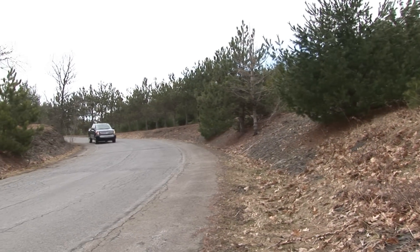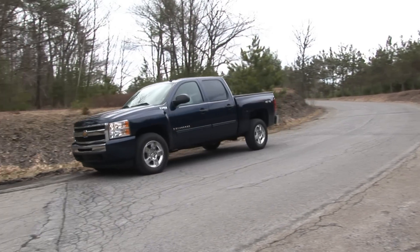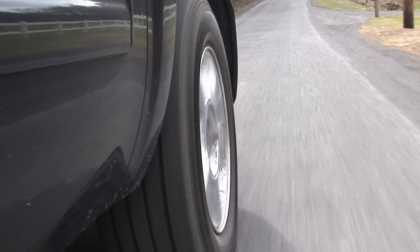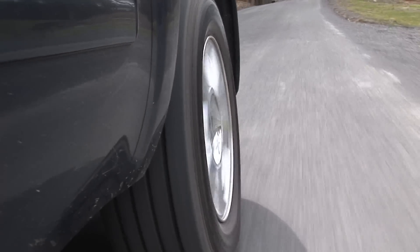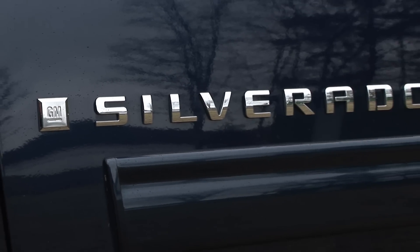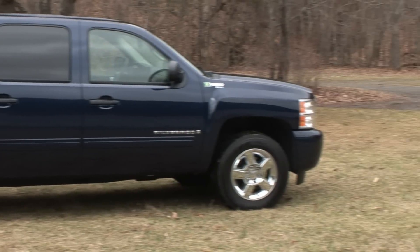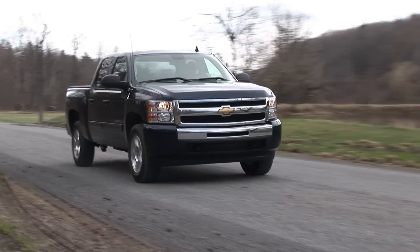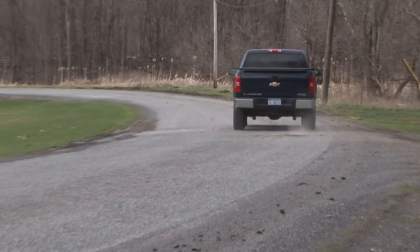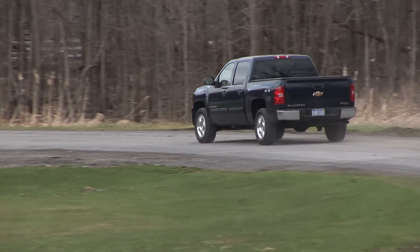My 4-wheel drive tester is rated at 20mpg city and highway, with the bulk of those gains coming in city driving. One of the biggest advantages of the 2-mode is how it can handle higher capacities compared with other hybrid systems. Though this half-ton Crew Cab 4x4 doesn't match its gas-only counterpart, it's not bad — 1,418lbs payload, which is 17% less, and 5,900lbs towing, which is 43% less.